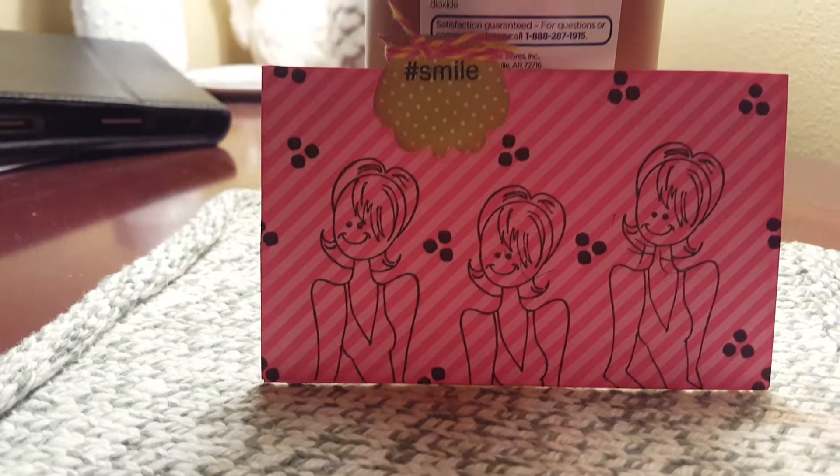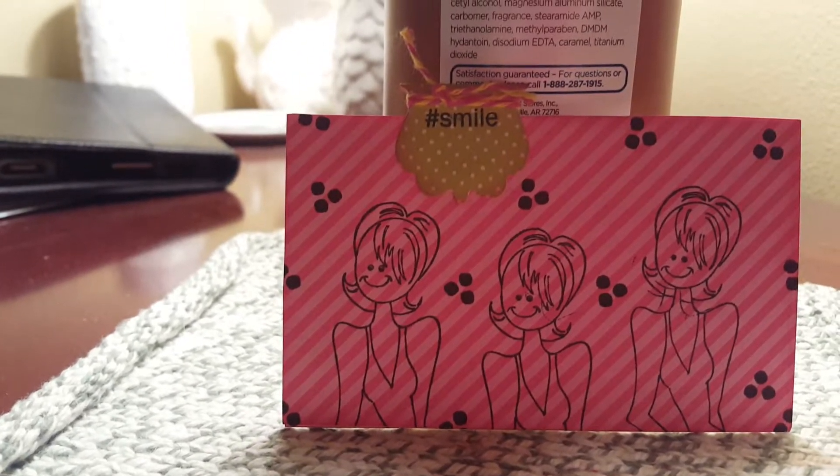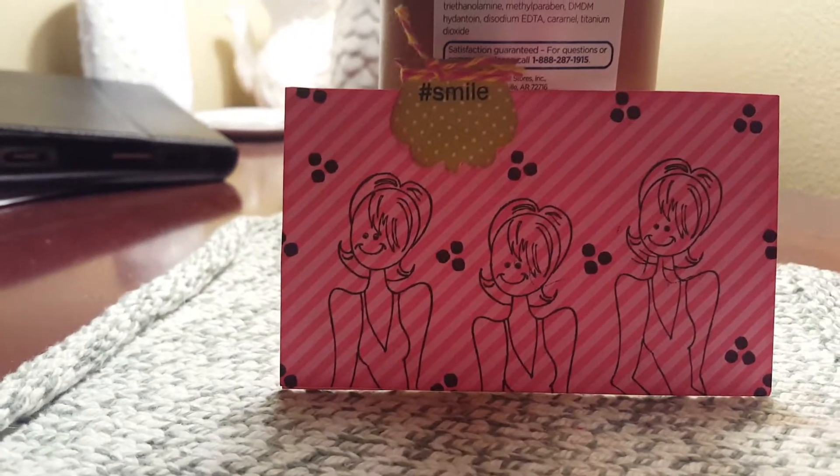Hi gals, it's Scrapping Pink Lady Lisa here. Just a quick video. My husband was in the emergency room this morning for his gallbladder, so I need to just make this quick so that I can get this in the mail.